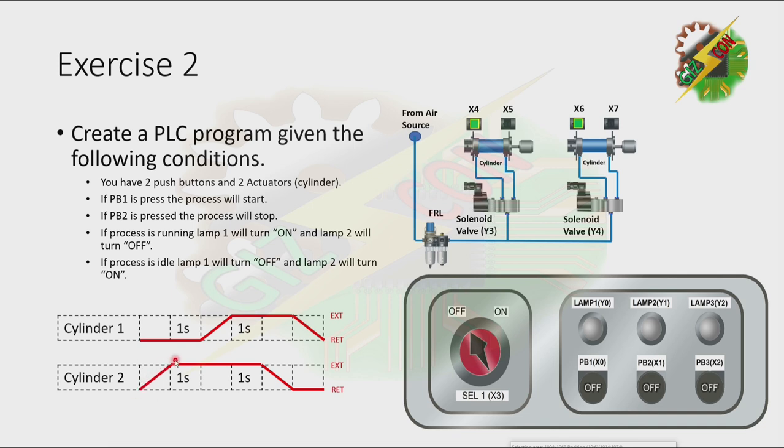As you can see here, Cylinder 2 will extend first. And after it reaches the fully extended position, it will wait for one second. Then after one second, Cylinder 1 will extend. After Cylinder 1 reaches the fully extended position, we need to wait for one second. Then after one second, Cylinder 2 will retract. And after Cylinder 2 reaches the fully retracted position, Cylinder 1 will retract. Okay, that's it.